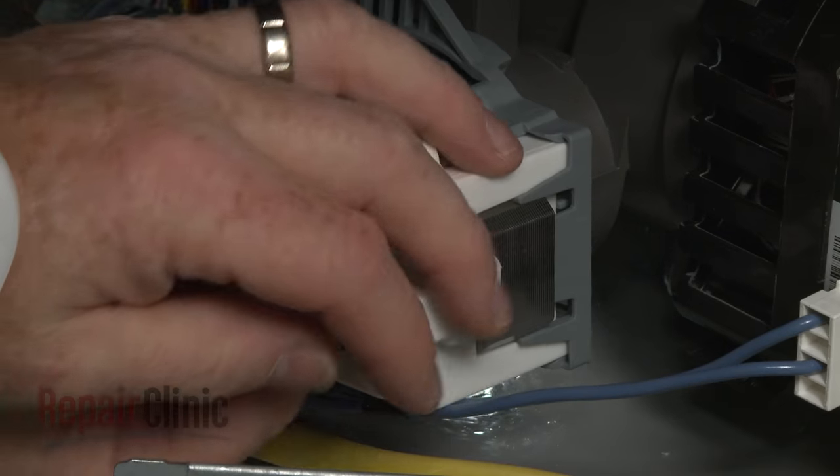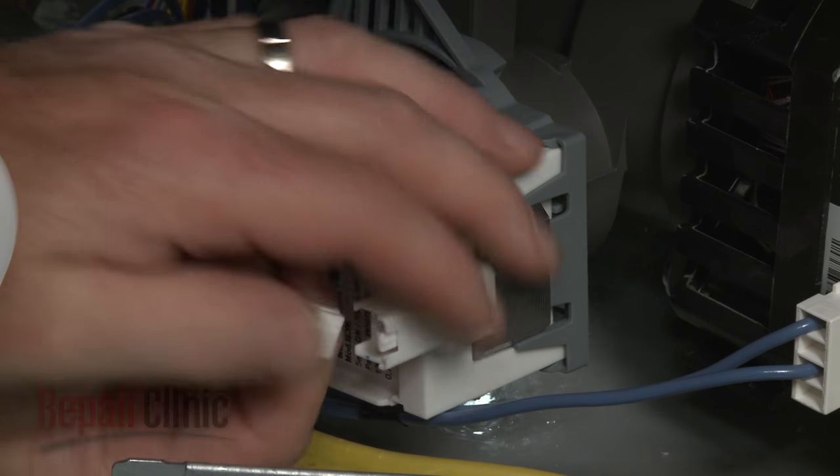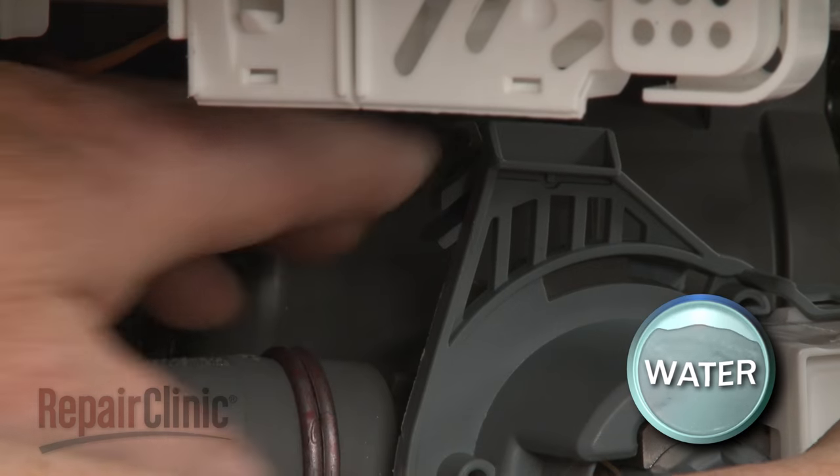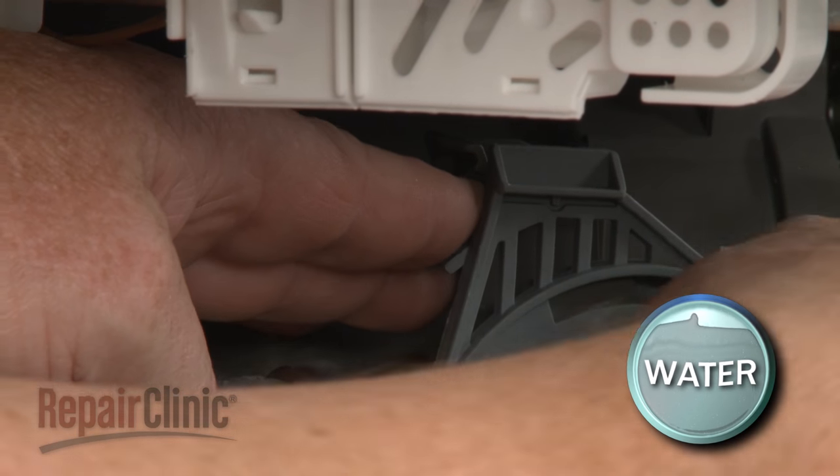You can now reach in and disconnect the drain pump wire connector. Depress the retaining lever and rotate the old pump counter-clockwise to detach.